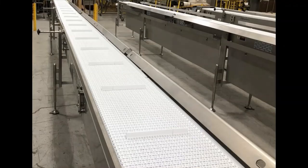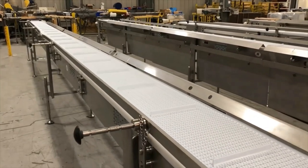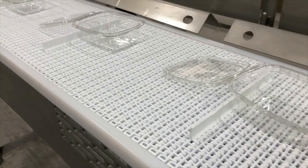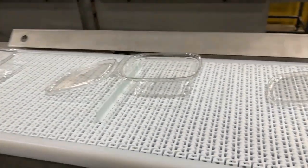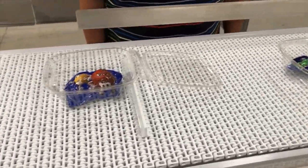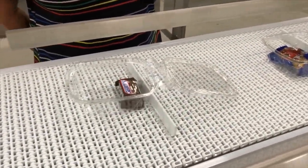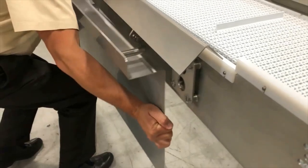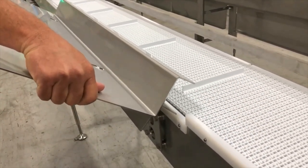Multiconvayor recently built multiple sanitary, precision-timed, semi-automatic handpack conveyor lines that ultimately feed labelers and metal detection systems. Straight running plastic belt conveyors allow a customer-supplied tray denesting machine to dispense single-lane empty plastic food trays onto an indexing conveyor where operators manually fill. The fully welded sanitary washdown constructed system includes tool-less removable stainless steel shelving.